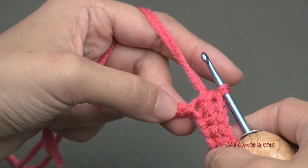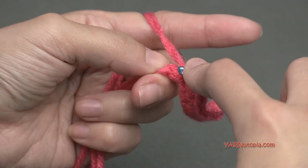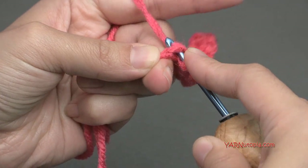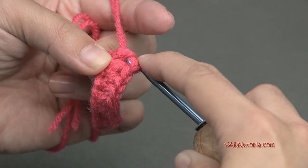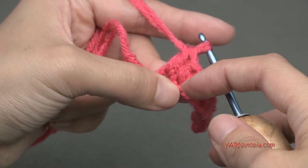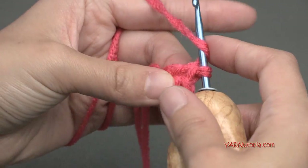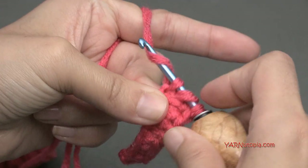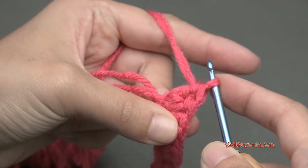Now we have 1 chain left. In that last chain we're going to put 8 double crochets. For a double crochet: yarn over, go into that last chain, yarn over and pull through, then yarn over and pull through 2 loops, then yarn over and pull through those other 2 loops. That's a double crochet — even taller than the half double crochets. We need to put 8 of those in that same chain.